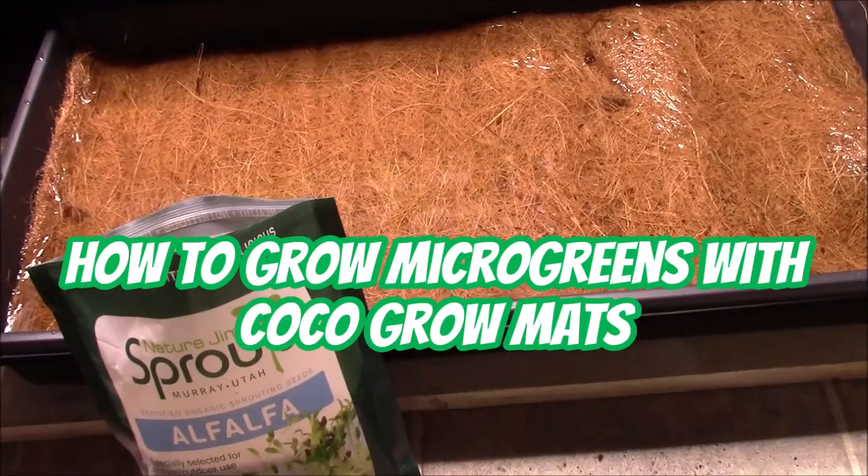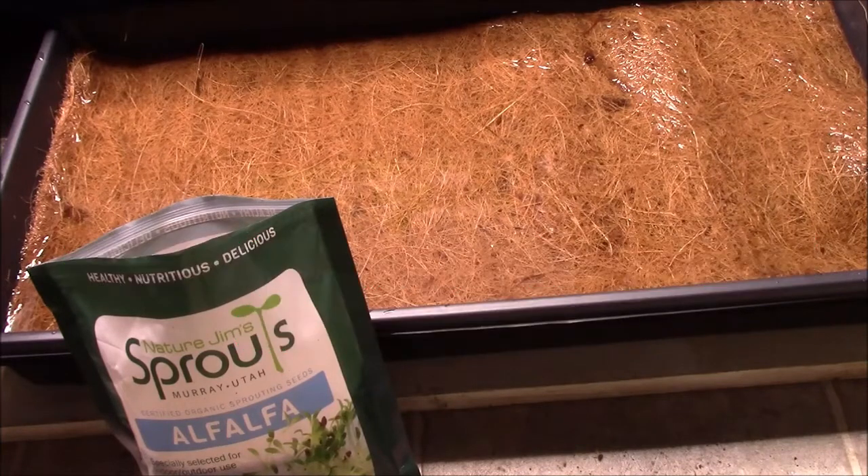Today I'm going to be planting a bunch of alfalfa. Most people grow it as sprouts, but I want to try it out as microgreens. I have a tray here filled with a cocoa mat, and it's been soaking in water for about half an hour, so it should be plenty wet. Now I'm going to drain the water out and then plant the seeds and cover them.